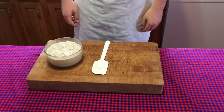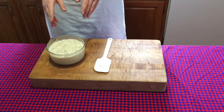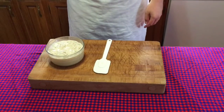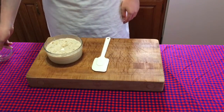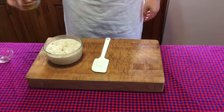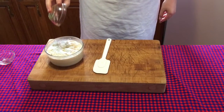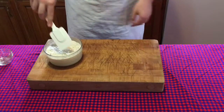About 15 minutes has passed and as you can see, it's quite frothy — it's actually bubbling as I speak. Now we're going to add one teaspoon of salt and one tablespoon of olive oil. I used fairly good olive oil for this because it gives it a nice flavor. And now we mix it in.